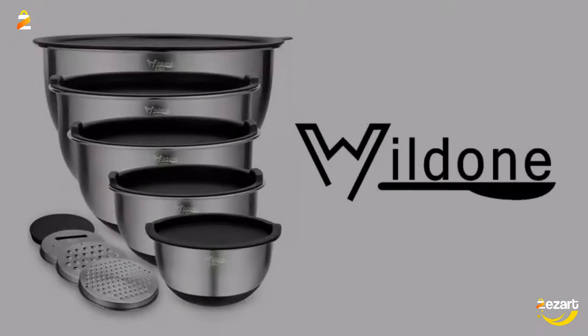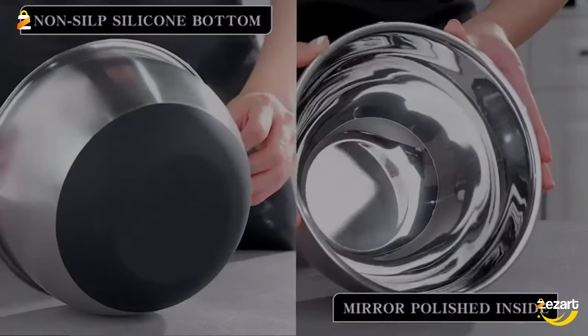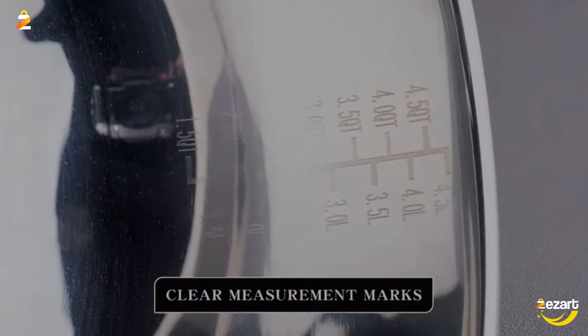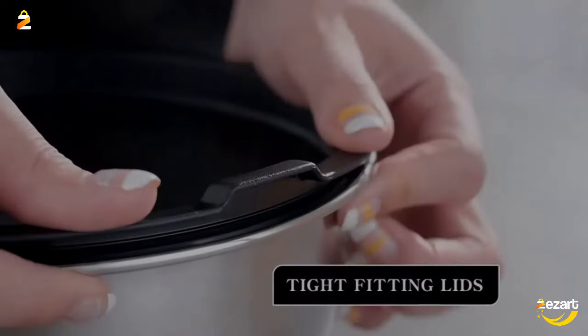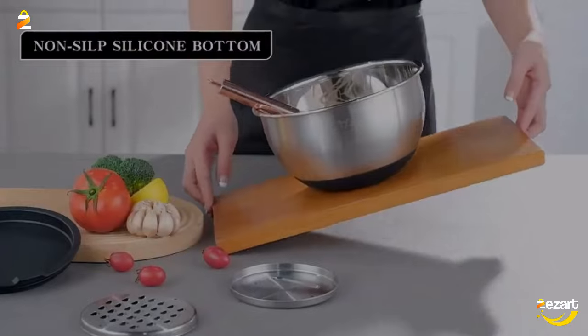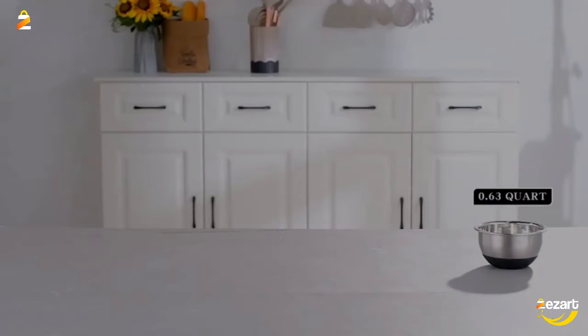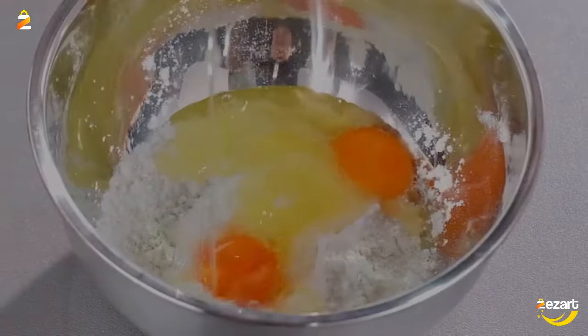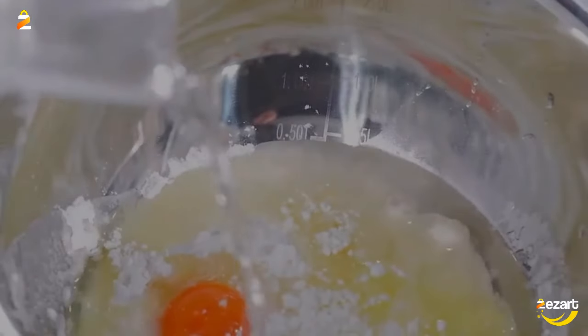The Wild One set contains 5-piece stainless steel mixing bowls — 5, 3, 2, 1.5, and 0.63 quart — which allows users to measure, mix, pour, and serve food all in one kitchen tool. They come with BPA-free airtight lids, 3 grater attachments, silicone non-slip bottoms, and measurement marks.